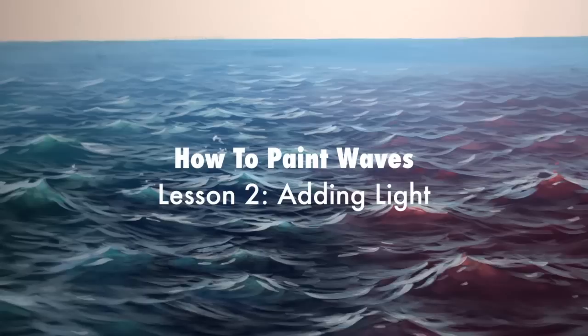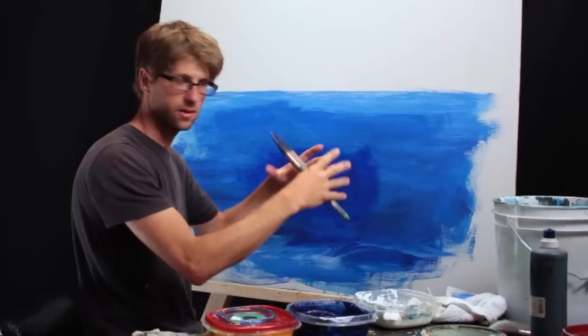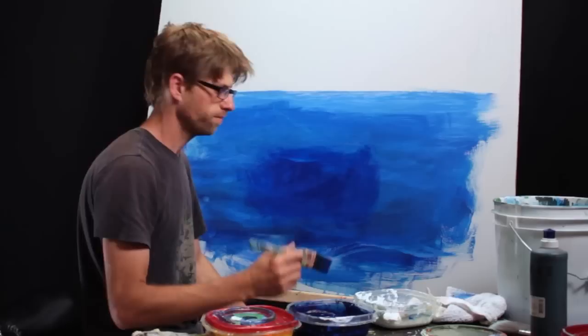I'm going to show you how to make it look like there's light in the water. As waves spike up, that high point ends up being brighter than the low parts of the water, because that higher part is letting more light in — so you have a brighter area on each wave.